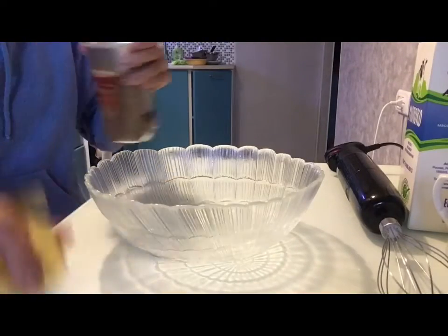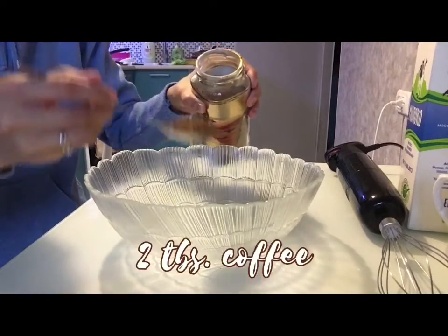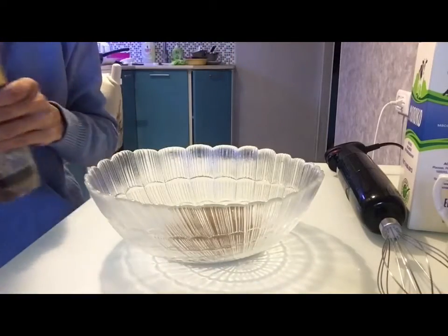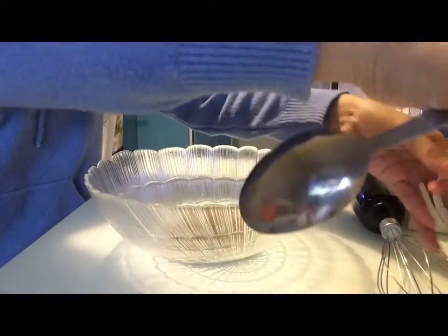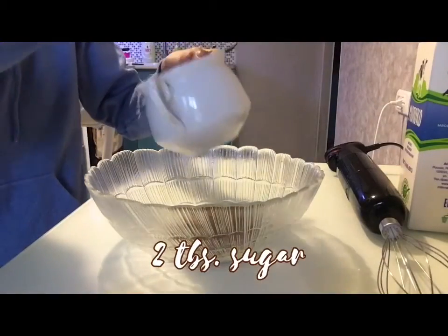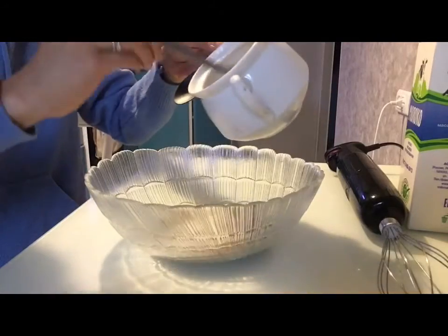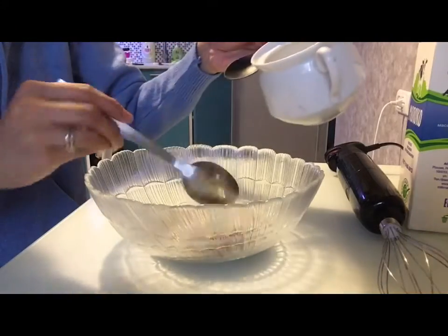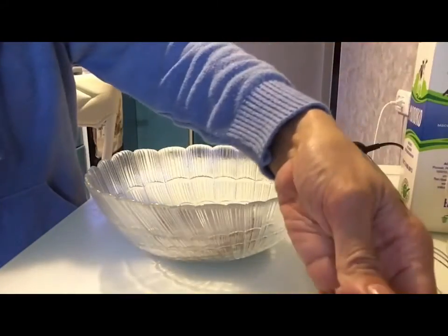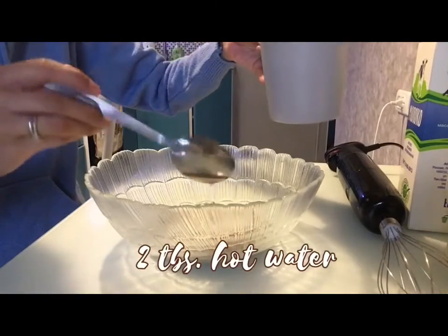Let's put two tablespoons of coffee — I'm scared! And two tablespoons of sugar, and two tablespoons of water.